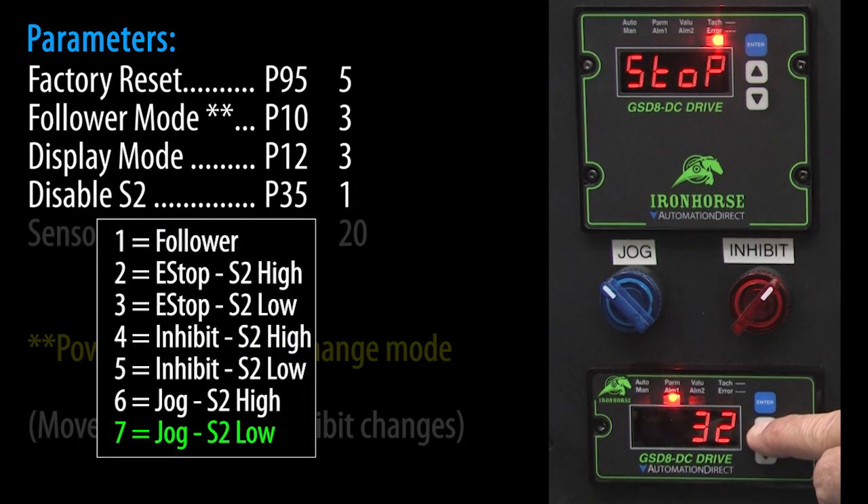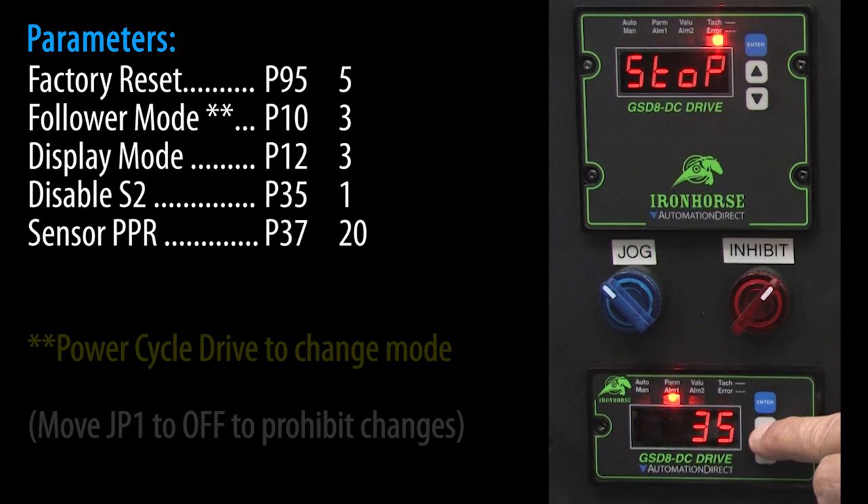S2 defaults to jog signal, so we need to change that to a 1 so the drive can use S2 as a follower signal. Let's go to parameter 37 and make sure it is set to the 20 pulses per revolution that our encoder is generating. It is, so we are good there. That's it for parameter entry.